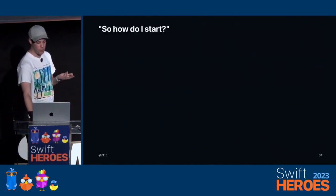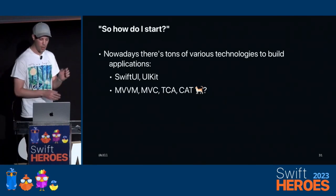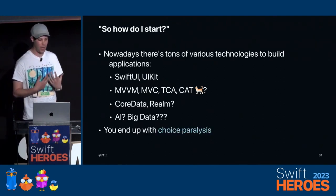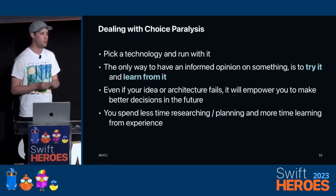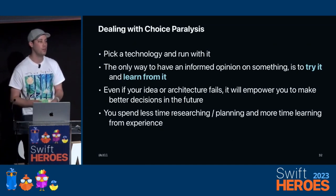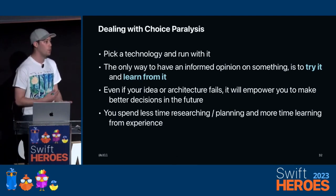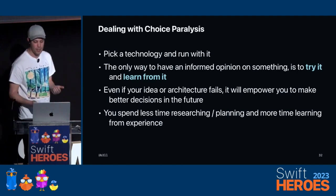You might say: how can I start? There are just way too many technologies to build with on iOS nowadays — SwiftUI, UIKit, MVVM, MVC, TCA, Core Data, Realm, ChatGPT, Big Data — and you end up paralyzed with so many choices because you don't know what to do. The solution for choice paralysis is really just picking something and running with it. It's the best way to try things and learn from them and develop an informed opinion. You spend less time researching and more time trying and seeing what works for you. Even if it fails, at least you now have the experience.